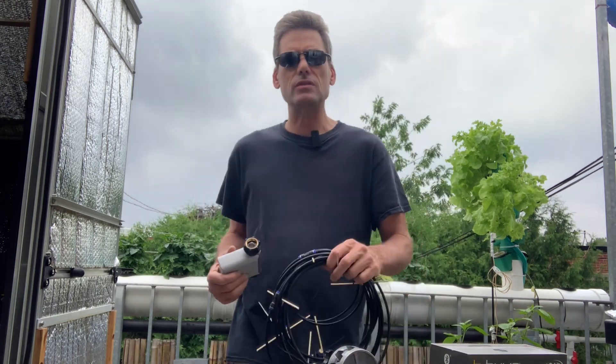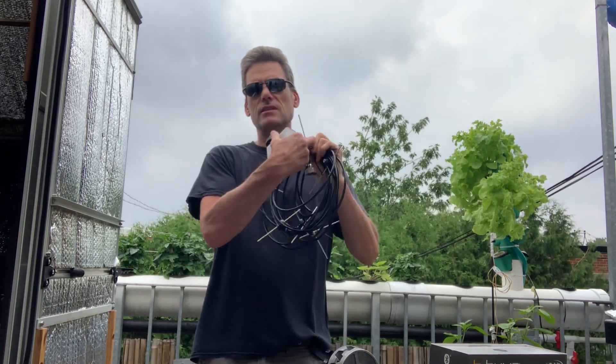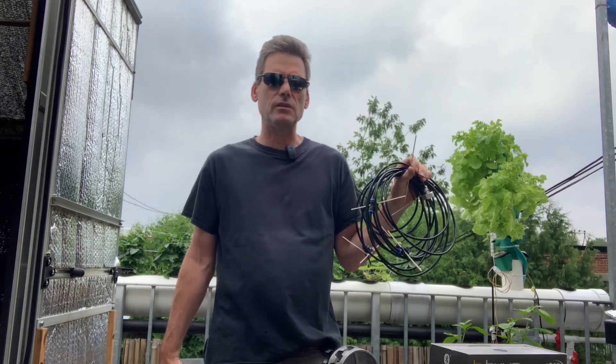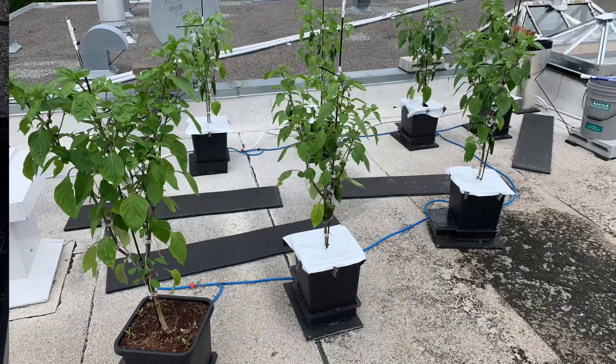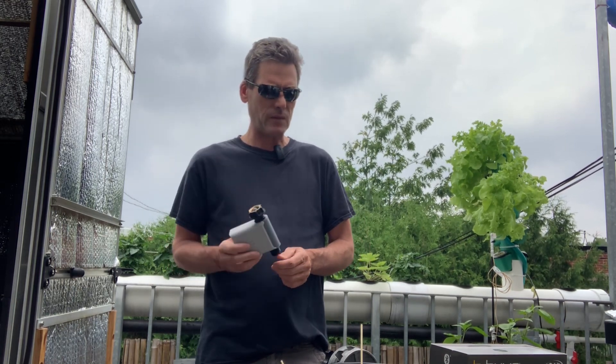We're going to use it with a mister that we're going to install, since we're going to get some chemicals and very high heat in the next few days for the roof plantation. We're going to try and test this to help improve conditions, and we're going to control it on a schedule with the B-Hyve controller — very easy. It's basically program it and forget about it. We've already used this item in the past, so it's a known item and I already know the results.